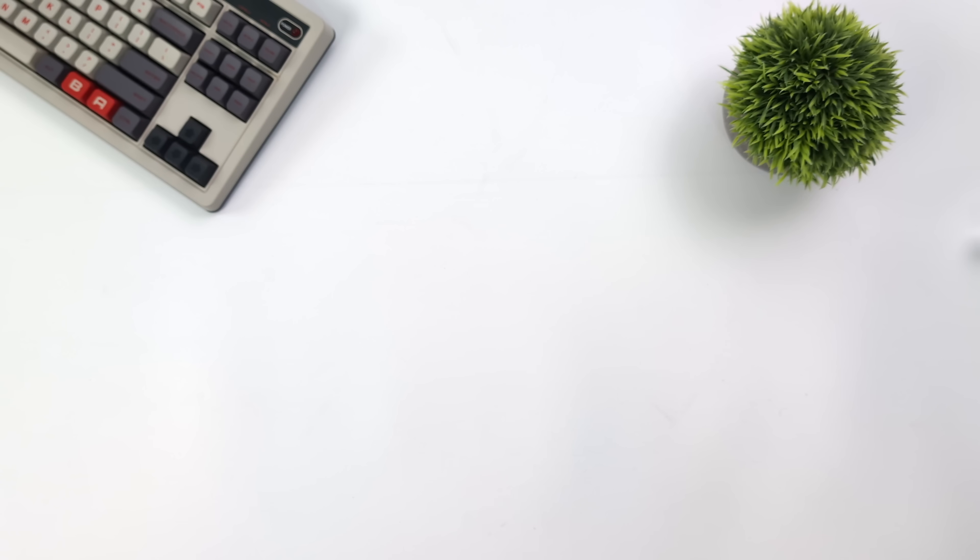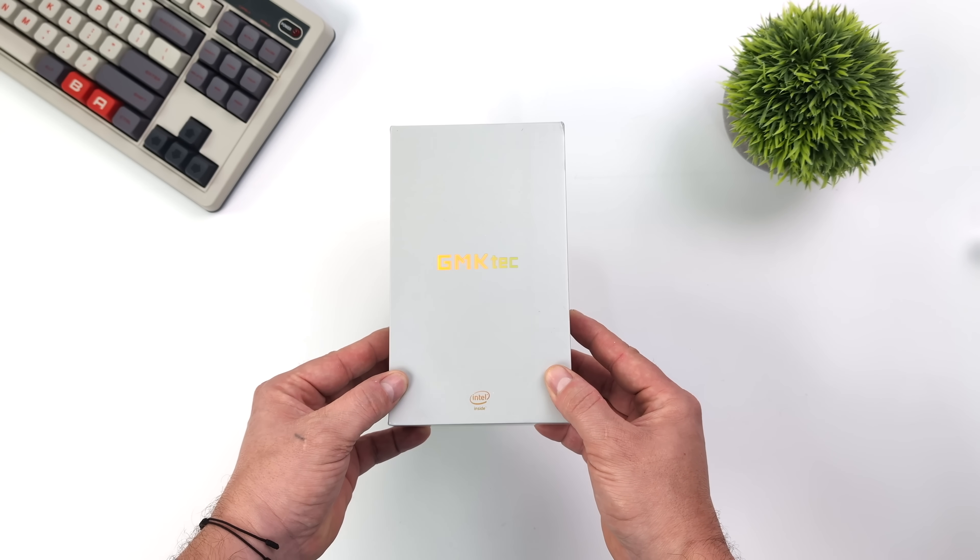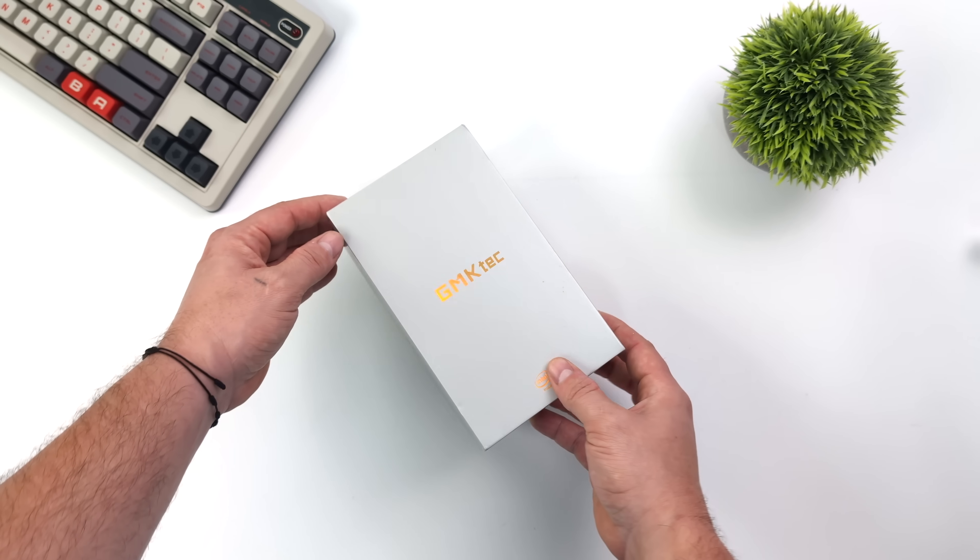What's going on everybody, it's ETA Prime back here again. Today, we're going to be taking a look at an ultra tiny Windows 11 Pro mini PC from a company known as GMK Tag.